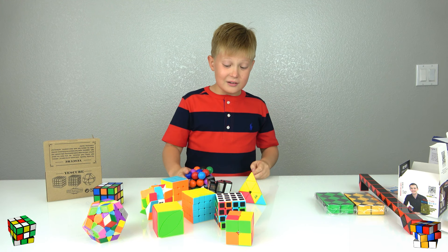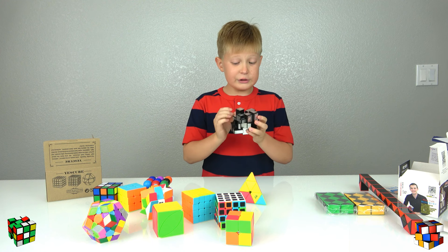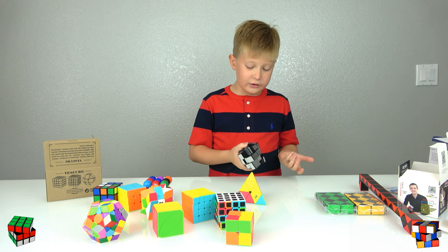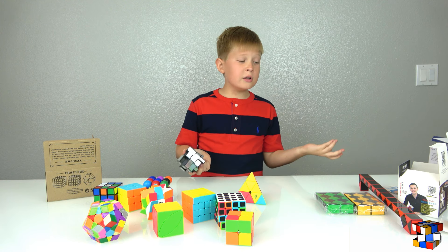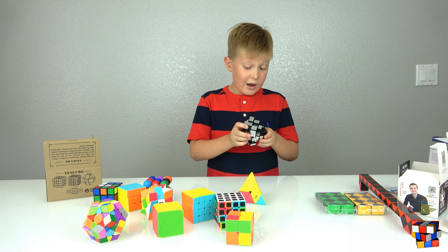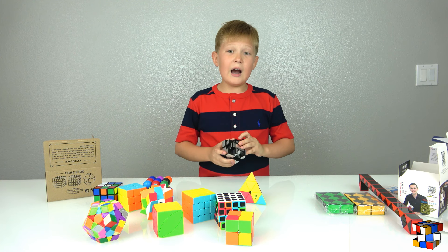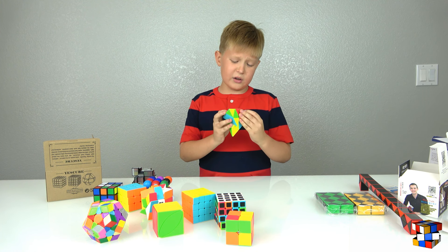Last but not least, we have this gray one. It's pretty hard to solve — we only got it one day ago. But I think if I look at the instructions and study a little bit, I'll figure it out. I can't wait to solve all of these Rubik's cubes!